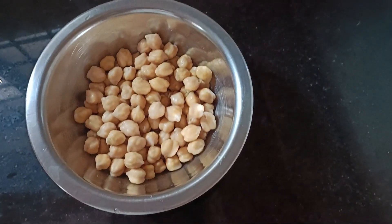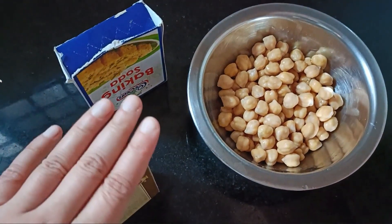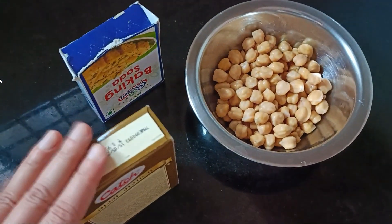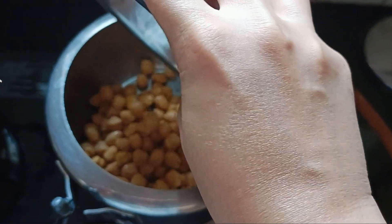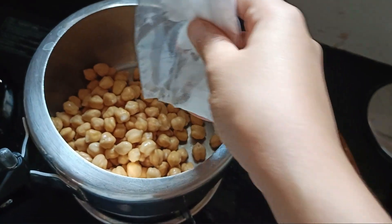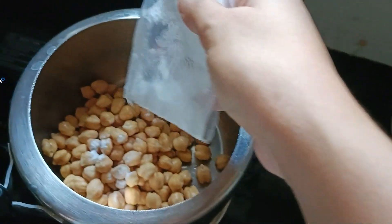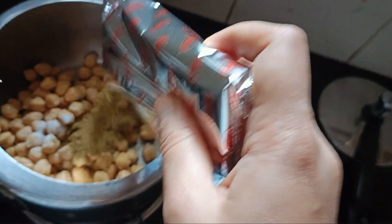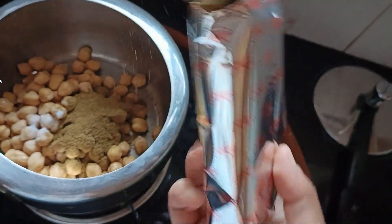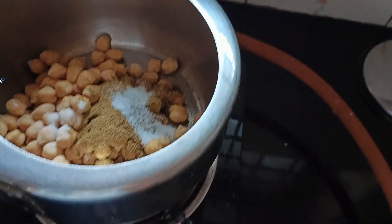I took chhole which I had cooked overnight. When I put the chhole in a cooker, I added some elements to improve the taste. First of all, I soaked them overnight. After that, I added baking soda so that it would cook quickly. Then I added a little hot sauce, and then a little salt — again, to help it cook quickly.